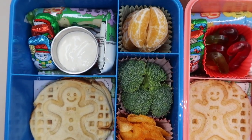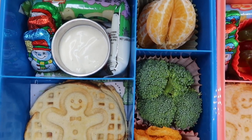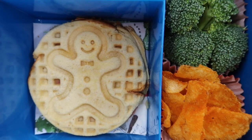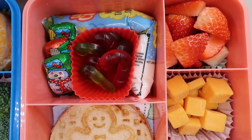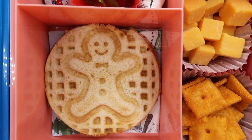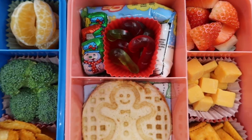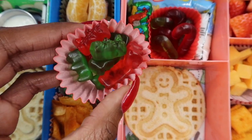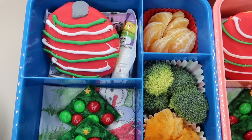Good morning — wanted to show you guys a really quick lunch I put together this morning. We've got go-gurt, some snowman chocolates for a little sweet treat, and ranch dipping sauce because Jackson requested broccoli in his lunch today. There's a ham sandwich with a gingerbread on top, barbecue chips, and some little clementine oranges. For Jayla's lunch we've got go-gurt, snowman chocolates, candy cane gummies, a grilled cheese sandwich with a gingerbread on top, Cheez-Its, cheese cubes, and of course Jayla's staple — her strawberries. I also added festive gummy bears to Jackson's lunch once the ranch lid is on.